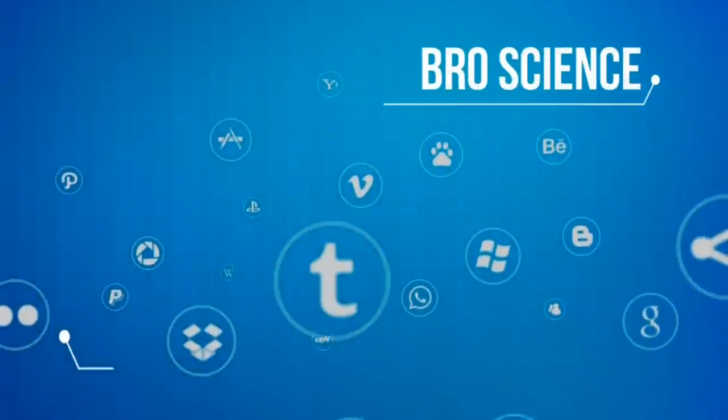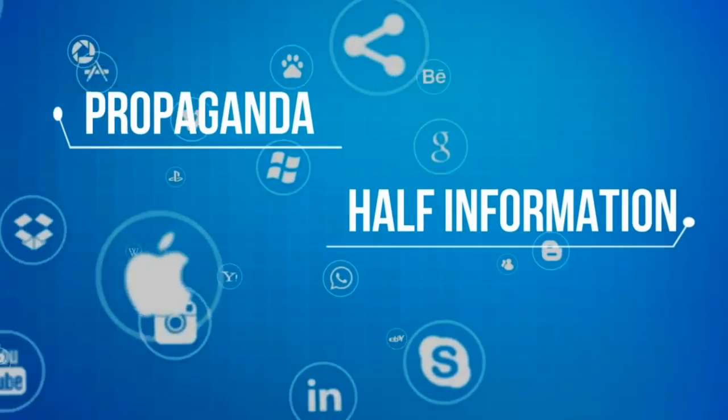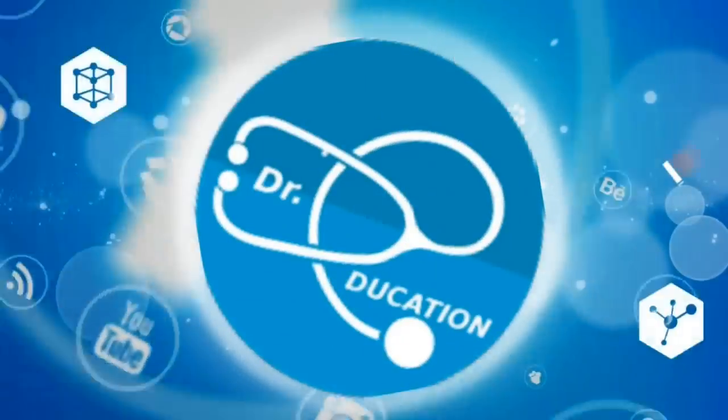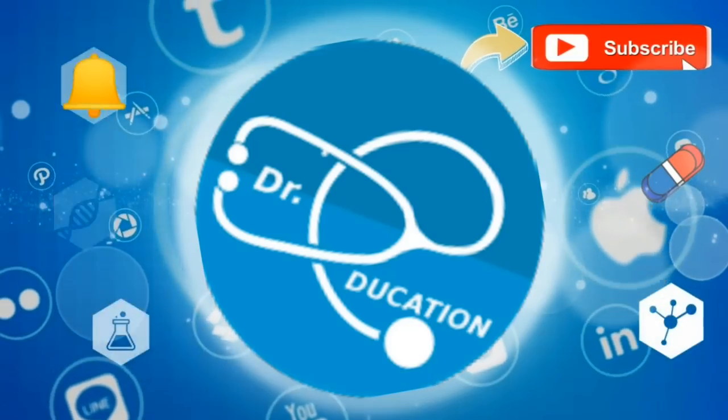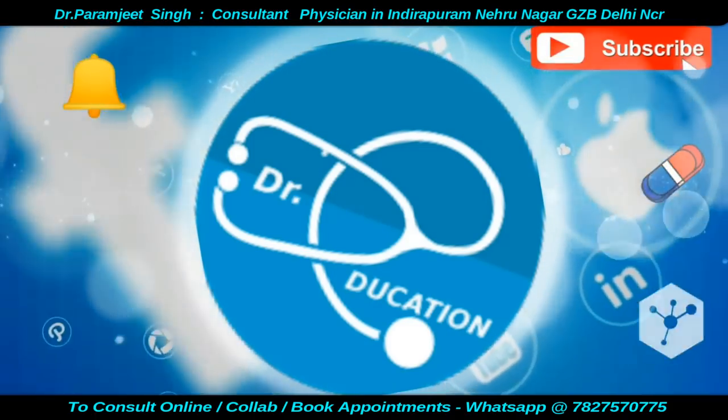The internet is full of pro-science fake knowledge, half-information, or propaganda. Your quest for reliable, authentic health information ends here. So subscribe to this channel, hit the bell icon, and you never have to go anywhere else ever again.